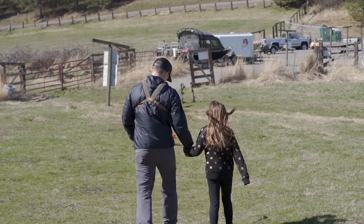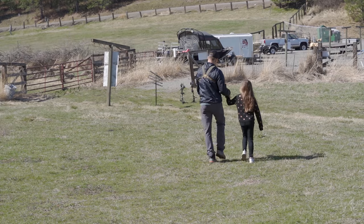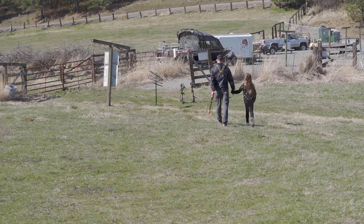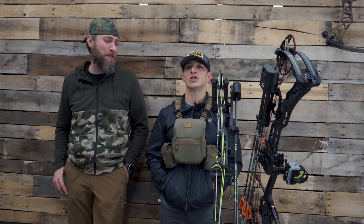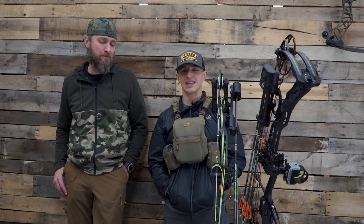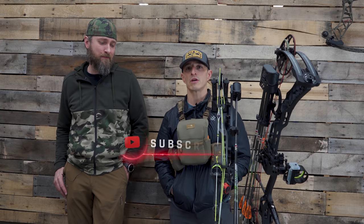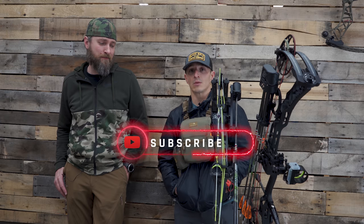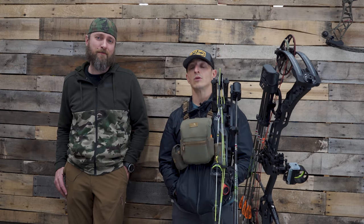I hope you enjoyed us breaking things down and leaning on Josh's twenty-five to thirty years of working in an archery shop. Go ahead and check out his channel — I'll drop a link at the end of the show. They cover different manufacturers as well as more tech tunes, tips, and tactics specific to archery. If you dig what we do, tap that subscribe button and stay tuned for more awesome content.